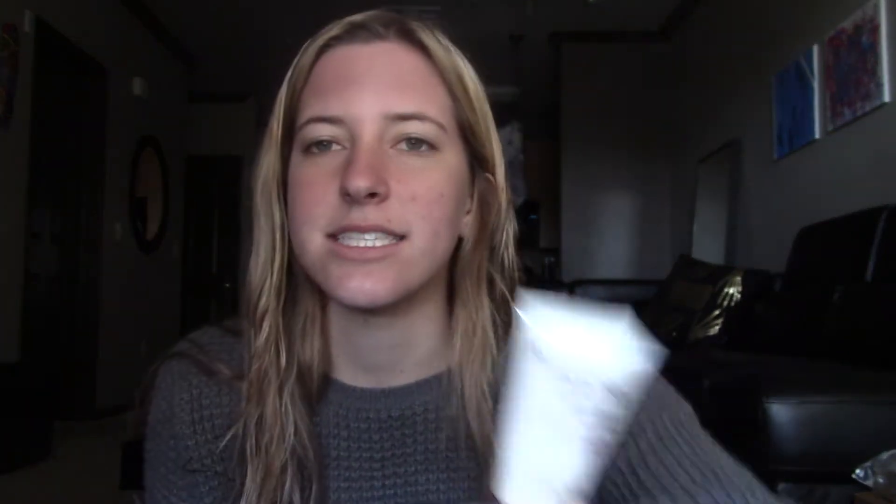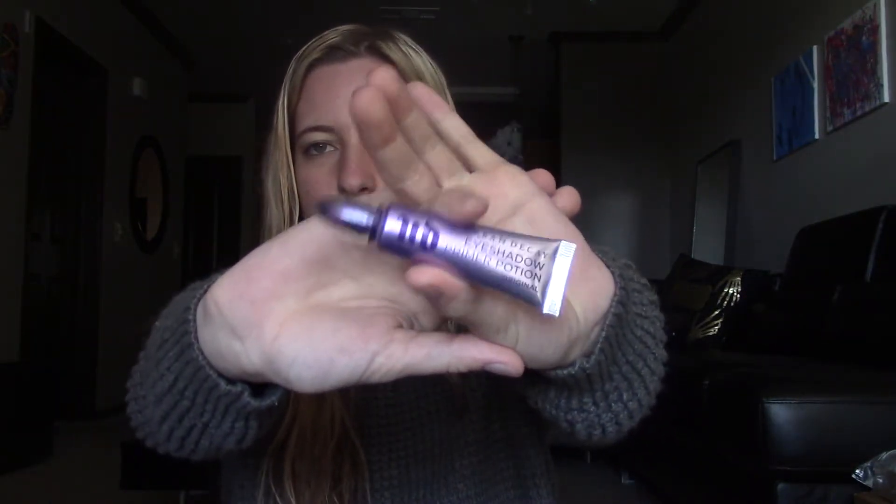So first up, dump out your makeup bag. The first thing I do is prime and set my whole face. First off, I'm going to take this Aveeno Absolutely Ageless Night Cream, and even though it's a night cream, I use it before I put anything else on my face because it's just really nice, and it actually helps keep my makeup stay all day. And then the second step is this NYX Pore Filler, which I just got. I guess it kind of covers my pores — it's more like a BB cream, I guess.